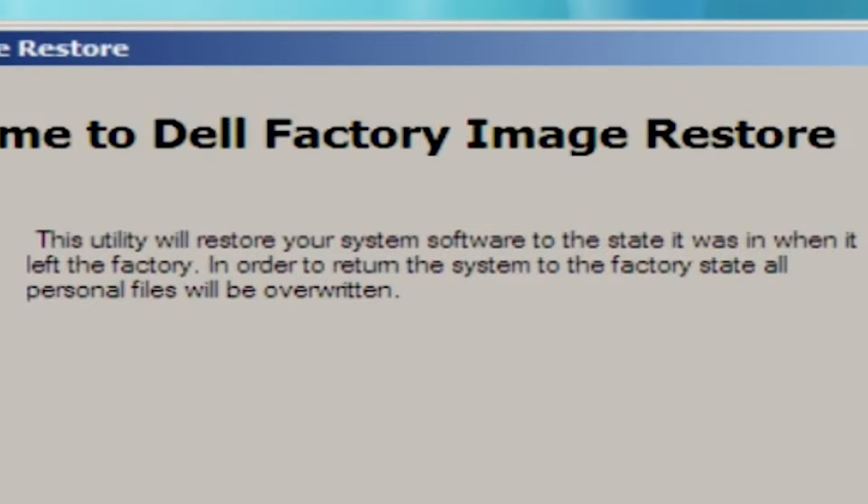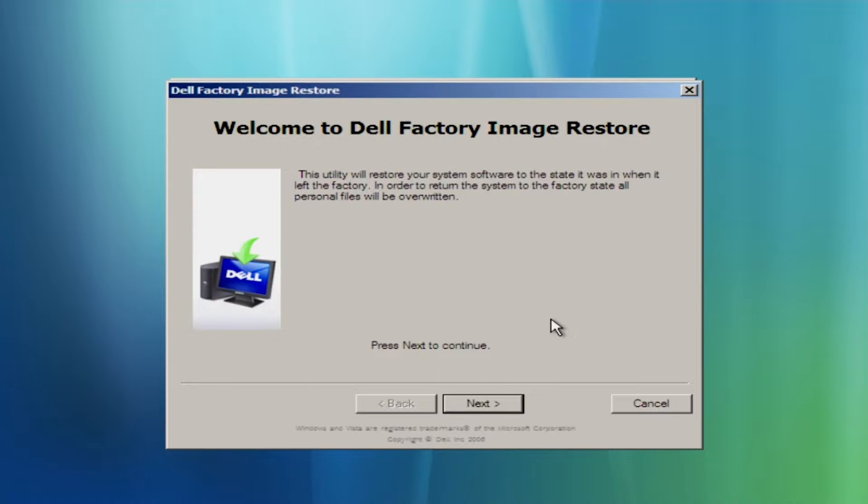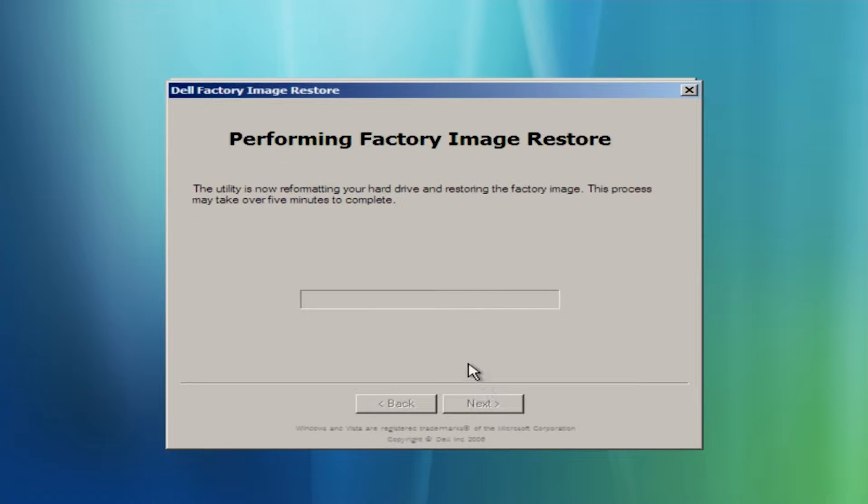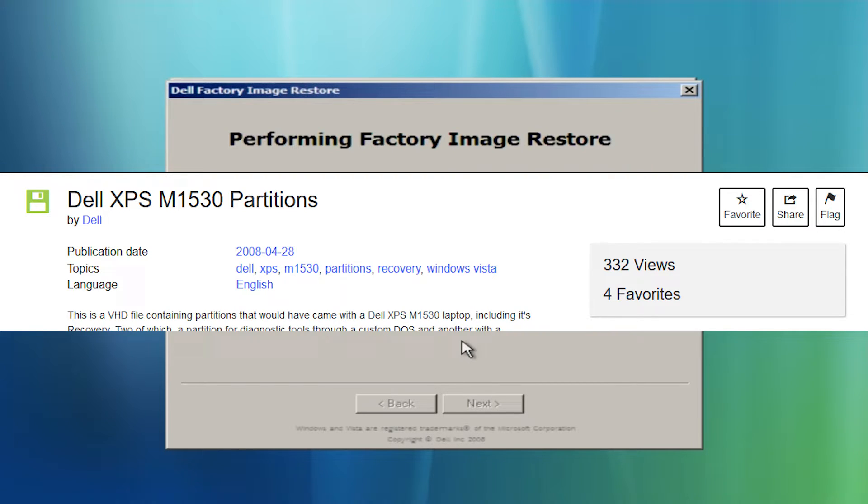This utility will restore your system software to the state it was in when it left the factory. In order to return the system to the factory state, all personal files will be overwritten — it's just applying an image. It's a pretty simple process. By the way, if anybody's curious, I'll link this image in the description, just in case you want to check it out. It will actually work on anything that's not this laptop, provided you can get proper drivers for it.